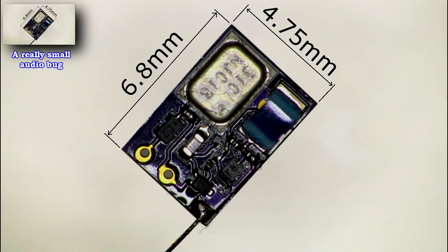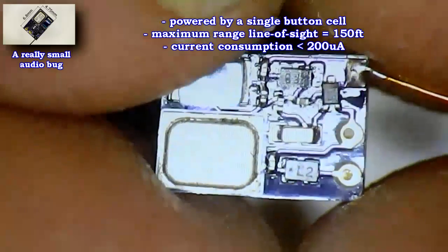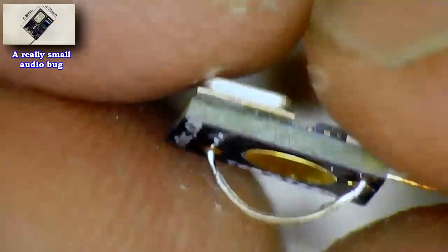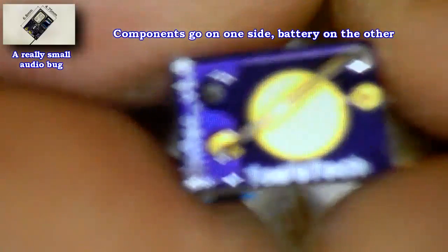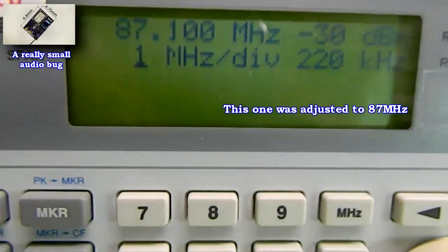Hi guys, welcome to my new video about a tiny FM transmitter, also known as a FM spy bug. In this example it works on FM radio frequencies but could easily be tuned to something different. Its power supply is a really small 1.5 volt button cell and it has a range of about 160 feet. The circuit here was tuned to 87 megahertz.